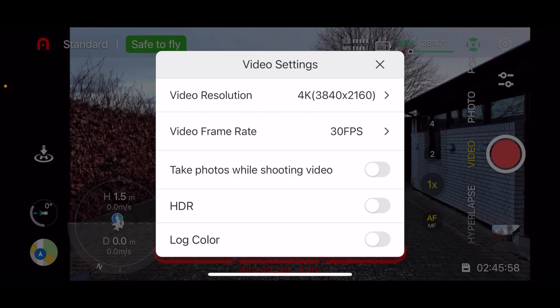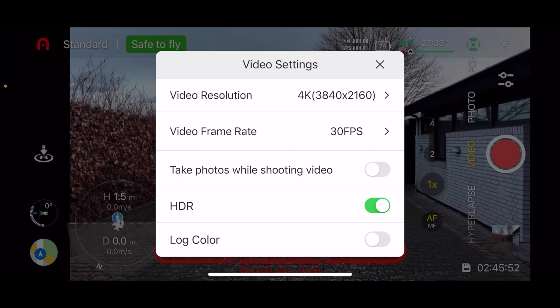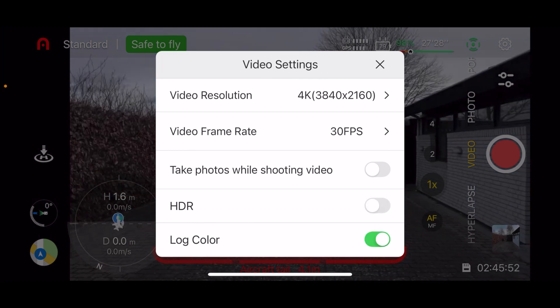I just put this video together so you can see the difference between the three recording modes: the standard mode, the HDR mode, and the log format. I will make the footage available for you to download through the TechDrone Media website, so you can pull in the footage for yourself and check it out in your own editing software.